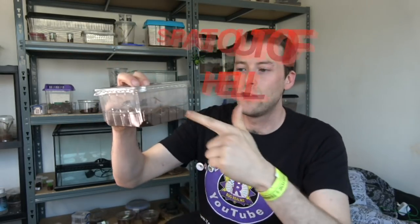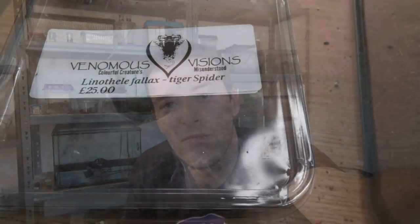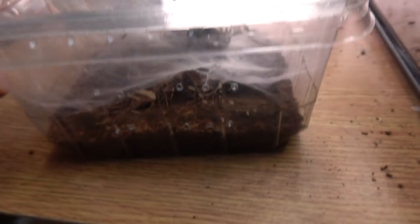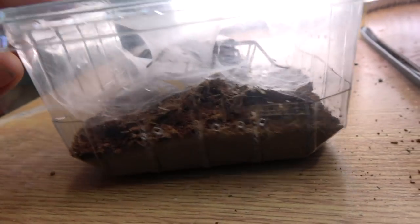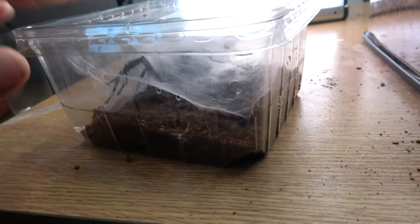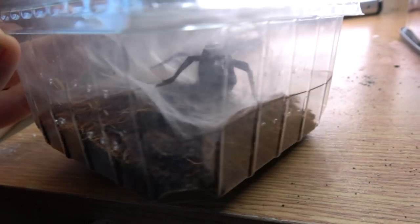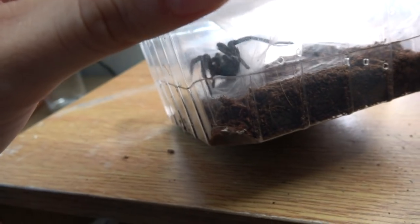Let's have a closer look at the tub and what it's already constructed before I've managed to rehouse it. As you can see there's already loads and loads of silk in here, but if we come down to the side you can see it's actually constructed web tunnels. They will make burrows out of the web and will barely use the substrate itself. Just living in a silk retreat absolutely fascinates me.